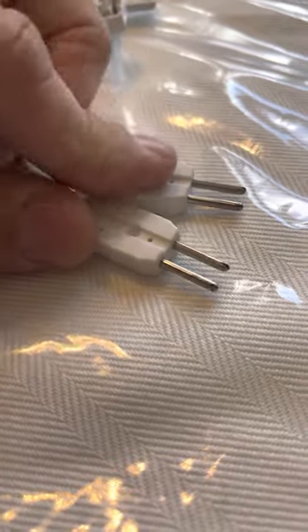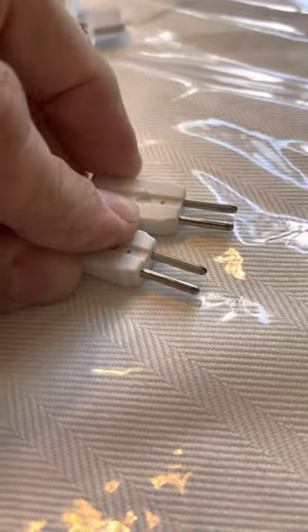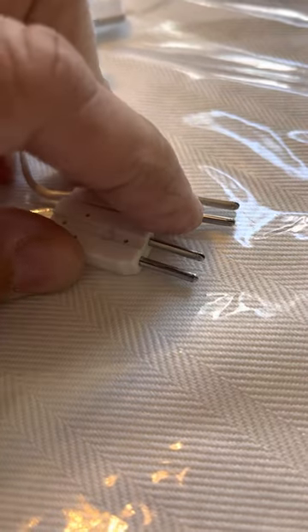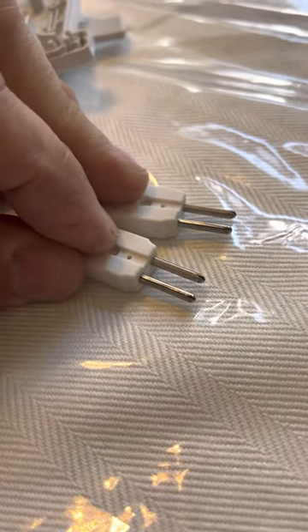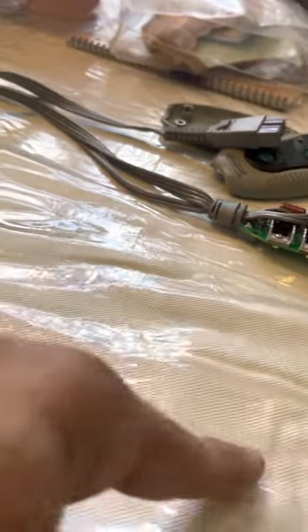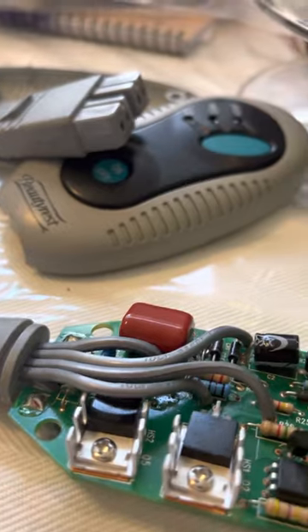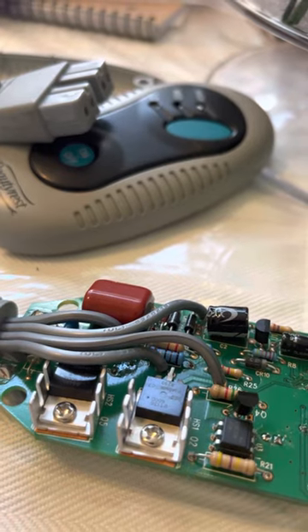One of these leads is continuous to one of those and the other one is continuous to the other. Do a continuity test — if this one beeps with this one, that line is good. Now try the other pin to the other pin; if you don't hear anything, there's a break somewhere inside that line. The problem is the wires inside the blanket go zigzag back and forth through the whole thing, and to open that up is almost impossible.